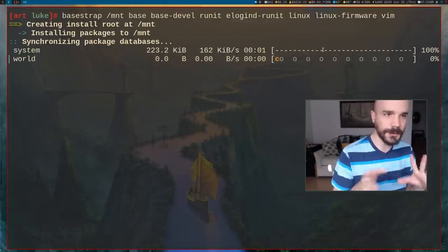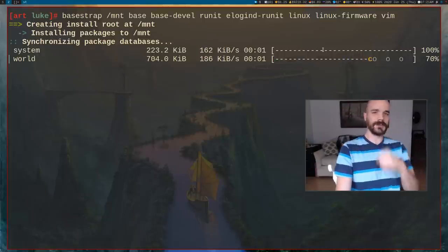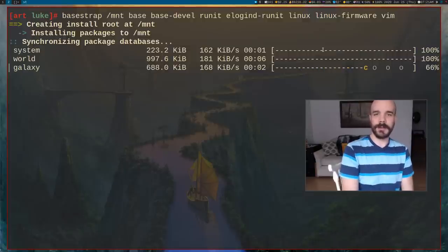Go ahead and run the basestrap command — this will take a little while to download and install all the programs. I'll stop the video and come back when it's done.